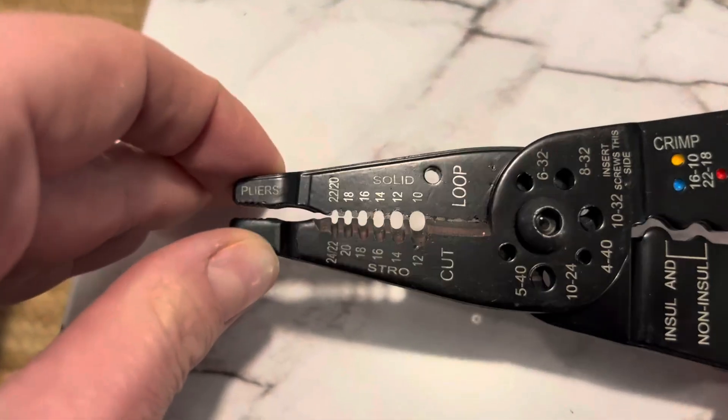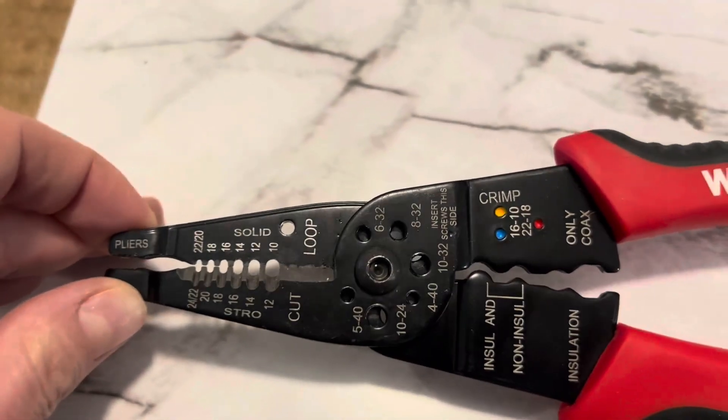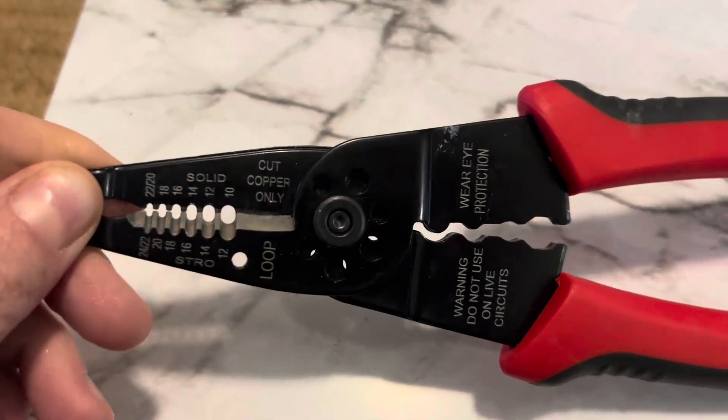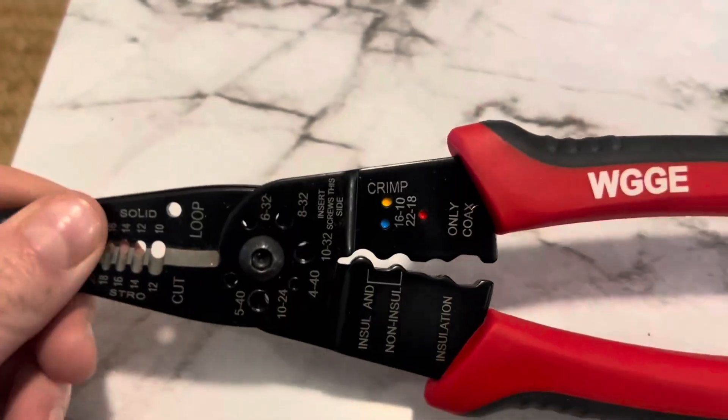You can see that you can do different sizes here, but highly recommend if you need a wire cutter or stripper — these worked great.